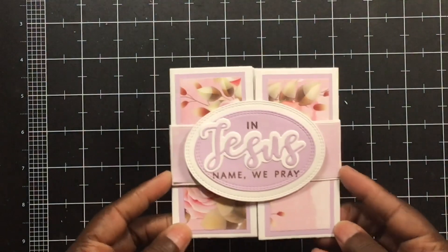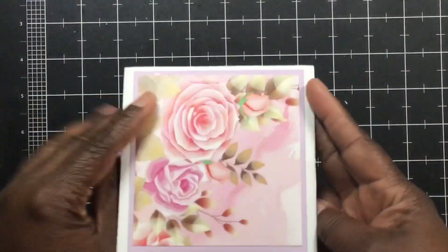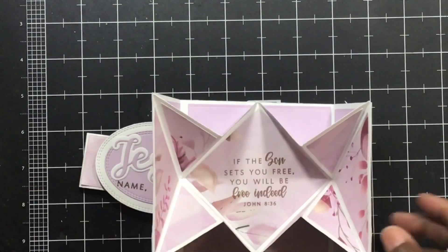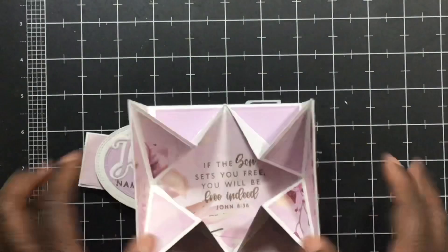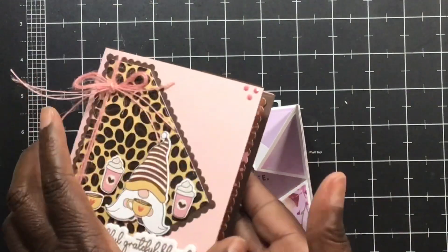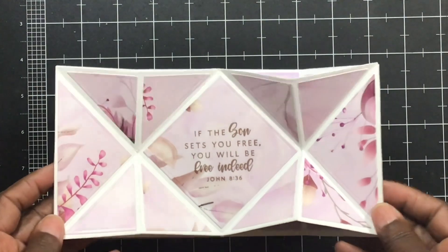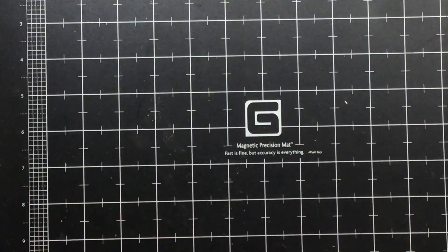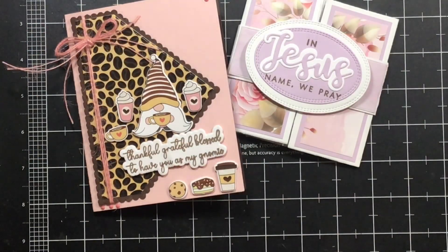Here is how this card looks — it says 'In Jesus Name We Pray.' This is the paper from that collection; I used two sheets. When you open it up, they both pop out — just in different directions. These pop out at the top. This is a four-by-four card, and on the inside I put 'If the Son sets you free, you will be free indeed' — just a great encouragement card. In Jesus name we pray!